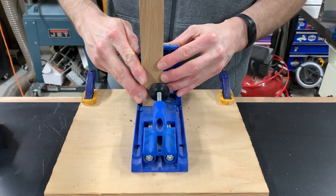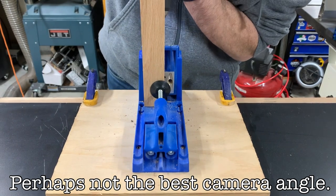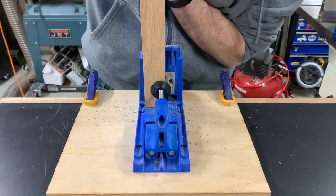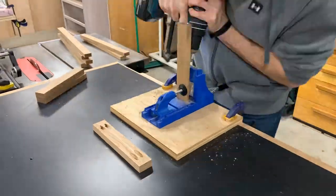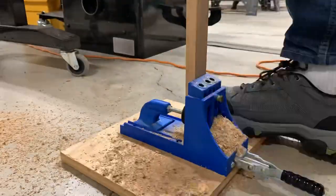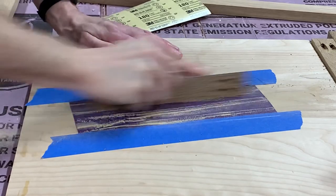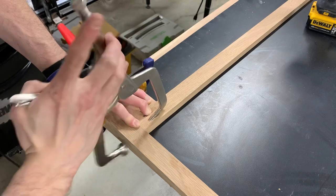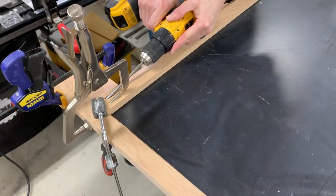With all the face frame parts cut to length, I started drilling holes. I'm not going to lie, this gets really tedious. I sanded the pieces prior to assembly. One of the keys of using pocket screws for this type of thing is to make sure that the pieces are really held in place before you start screwing them together.